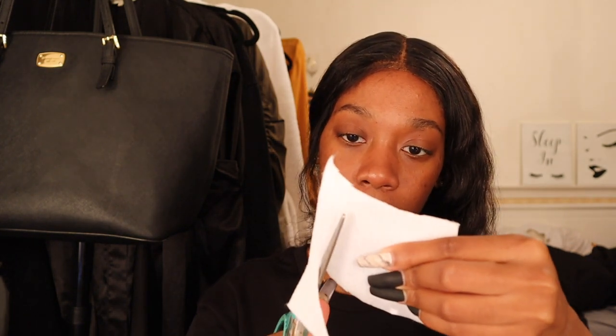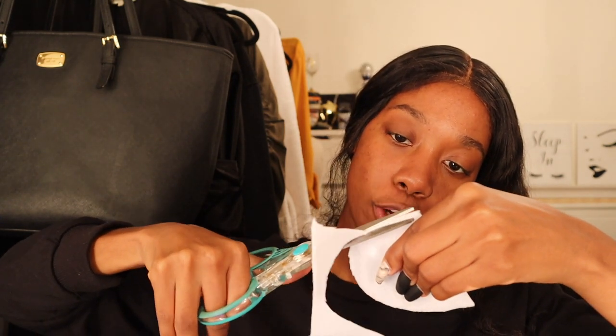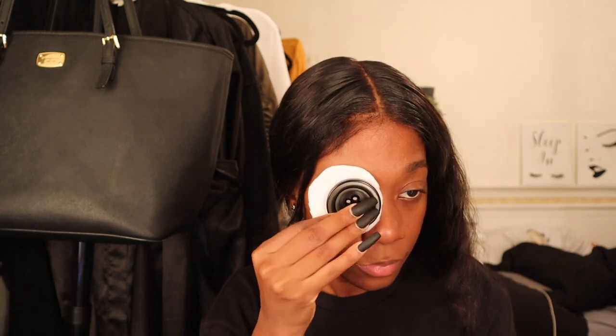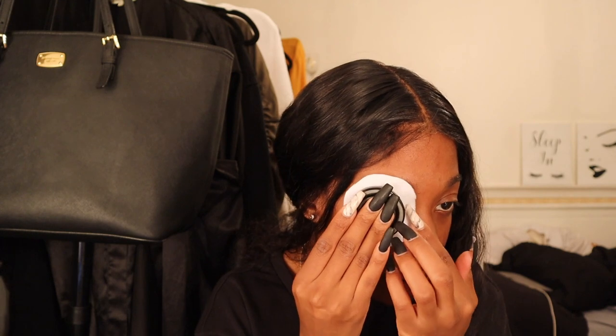First things first I'm going to start cutting the felt. I'll put everything that I use in the description down below. I'm taking this piece of felt I got from the craft store and I got this button from Hobby Lobby, so I'm pretty sure you can get both of these from Hobby Lobby.